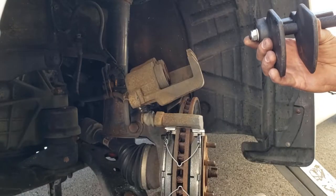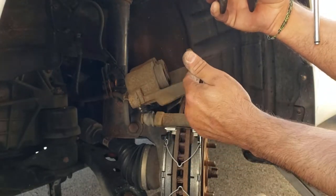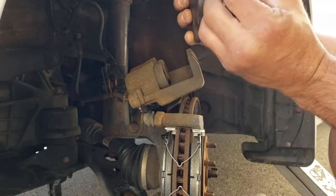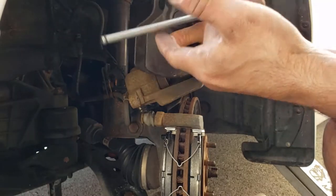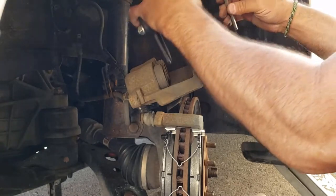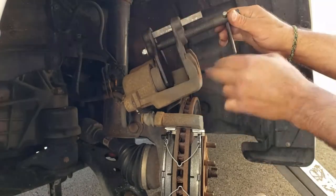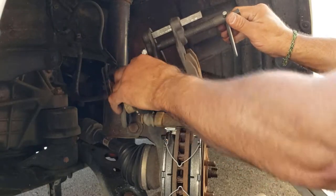I've decided to use my brake pad spreading tool. What it does is go in between the solid area here and the pistons, and it will expand as I thread it open. I'm going to sit that in there, centered between the two, not exactly sitting on the bottom. It's a lot easier — and then I'll start turning it.